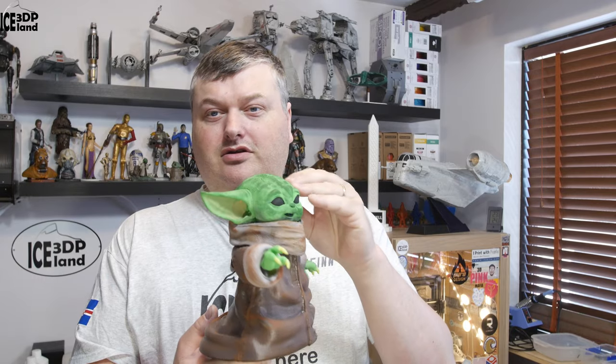Hello, in this video I'm going to have a look at Baby Yoda, or the Child model. It's a model from Cults3D, and let's have a look at the model in more detail after the intro.